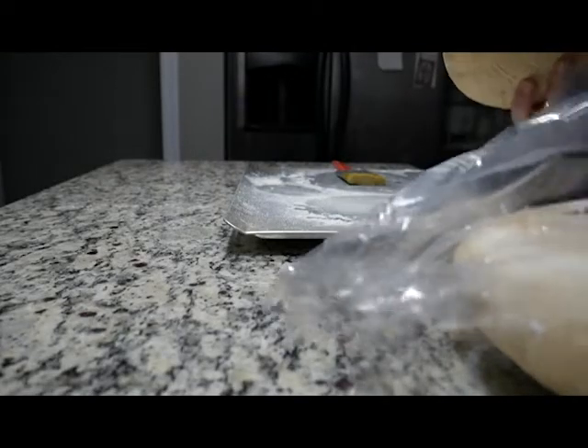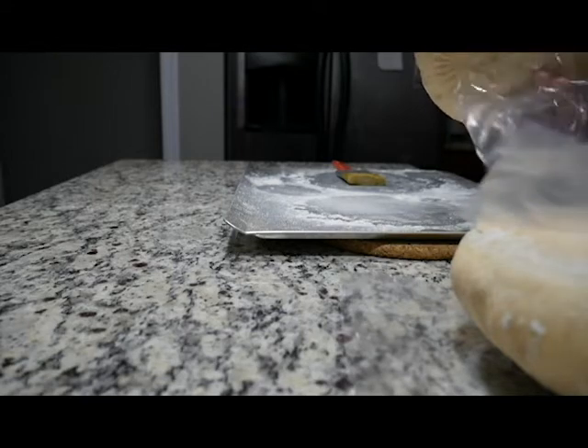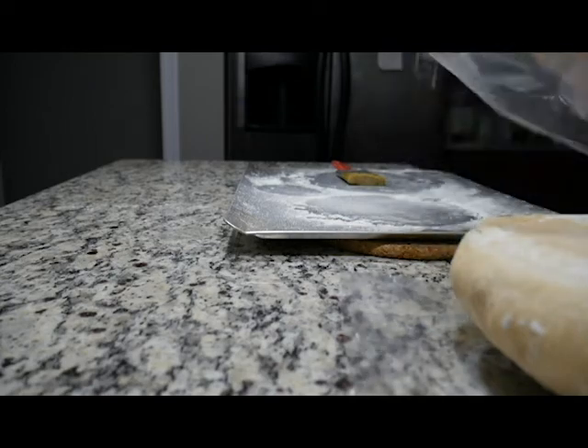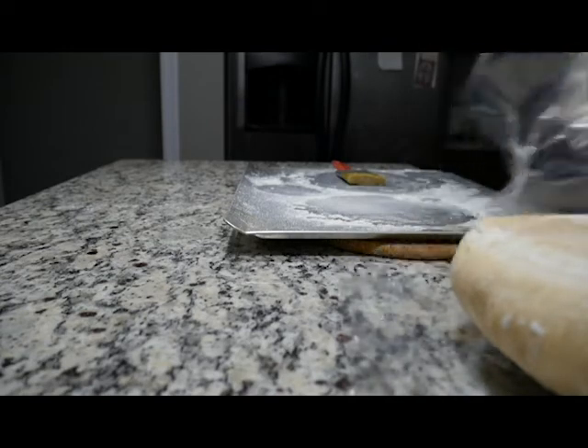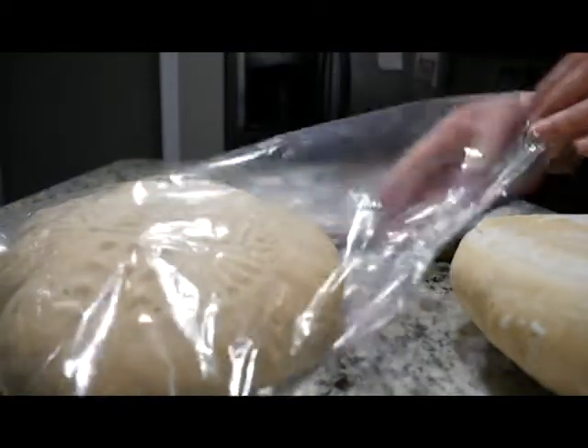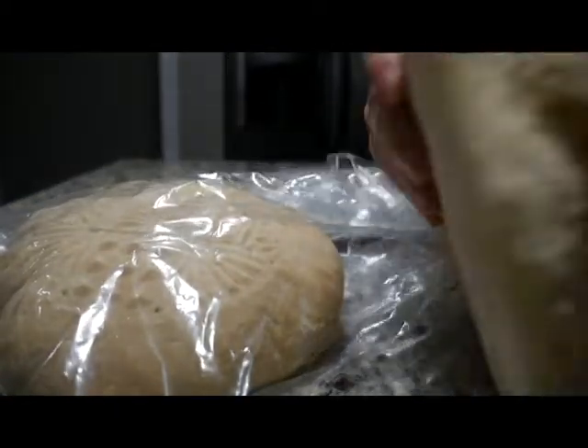After we wait for the bread to fully cool down, we can bag it up. And with that, we're all done. We did it — we made our offering, we made our Prospero. That's it for this week. I'm Anastasia. It's been nice to see you. Happy baking!